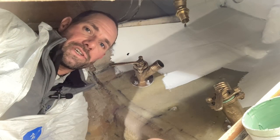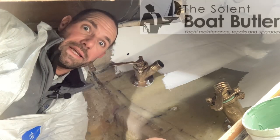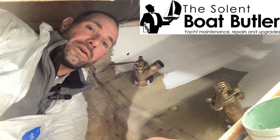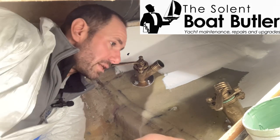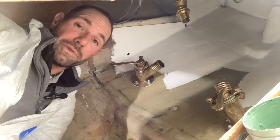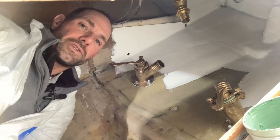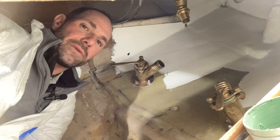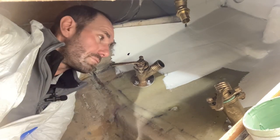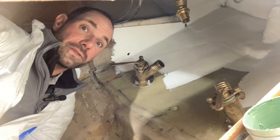Despite looking nice and clean and shiny, these Blake Seacocks are actually about 50 years old — it's just they've had a good cleanup on the outside. I want to give them a service. Ideally, you want to be doing this on your Blake Seacocks every two to three years. Some people do it every year, particularly on seacocks that are used a lot. You might find that doing it yearly is necessary because the grease slowly does go hard and works its way out of the valve. But the great thing about these valves is you can service them really, really easily with just some basic tools.